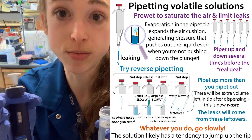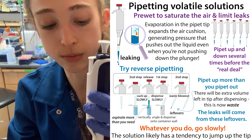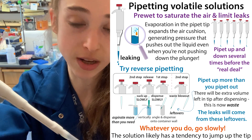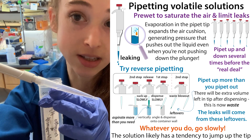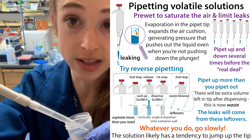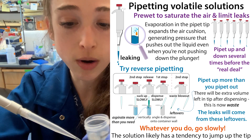One other option if you want to get fancy: they have positive displacement pipettes, where instead of an air cushion above your sample pushing it out, there's a disposable tip that directly contacts the liquid and physically pushes it out. That's another option, but it does require a whole different type of pipette.